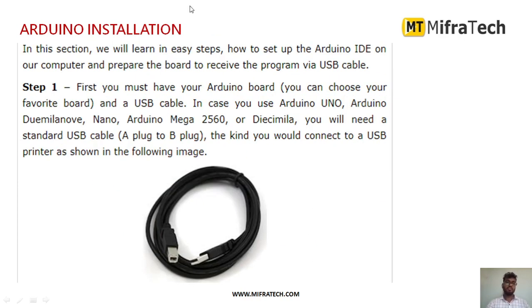Next, we will see Arduino installation and how to dump the code to the microcontroller. The first step is to provide power supply to the Arduino microcontroller board. To dump the code, we also have to connect the USB cable — a Type B USB cable — to the Arduino microcontroller. This is how the USB cable looks.